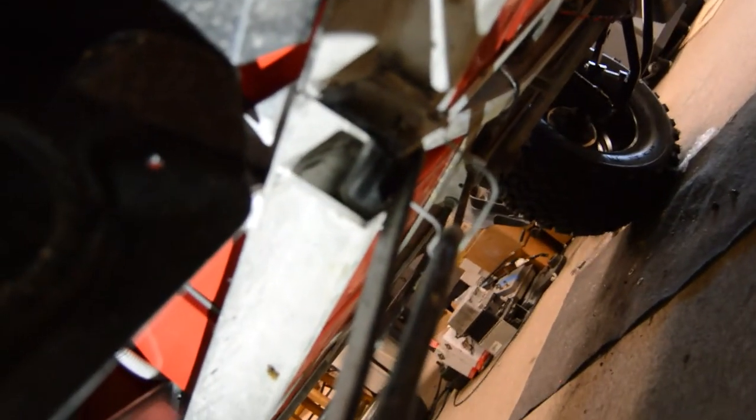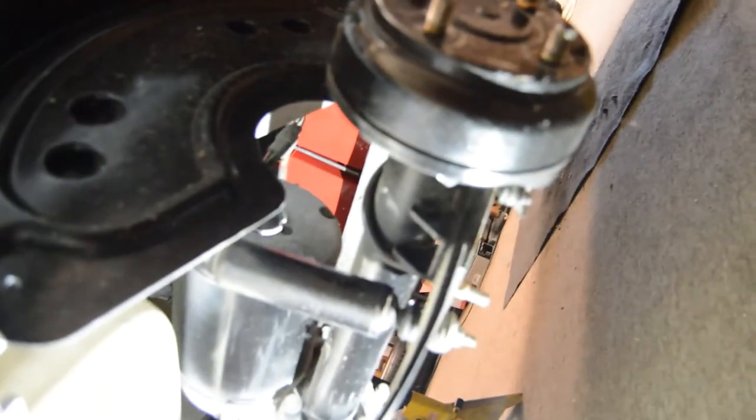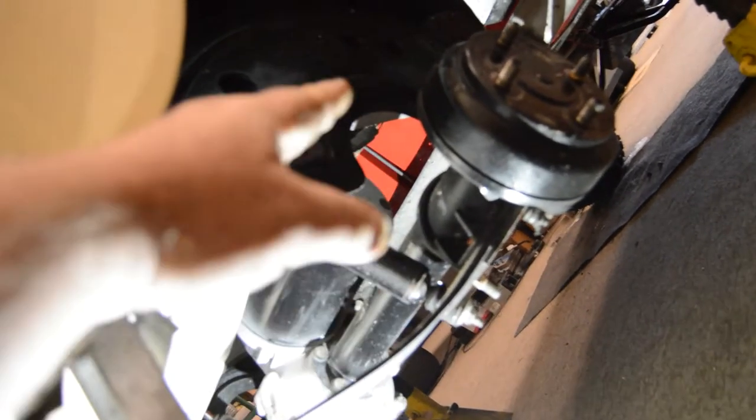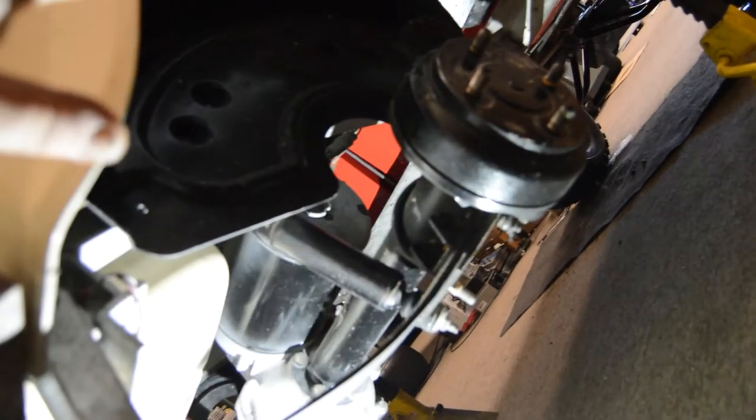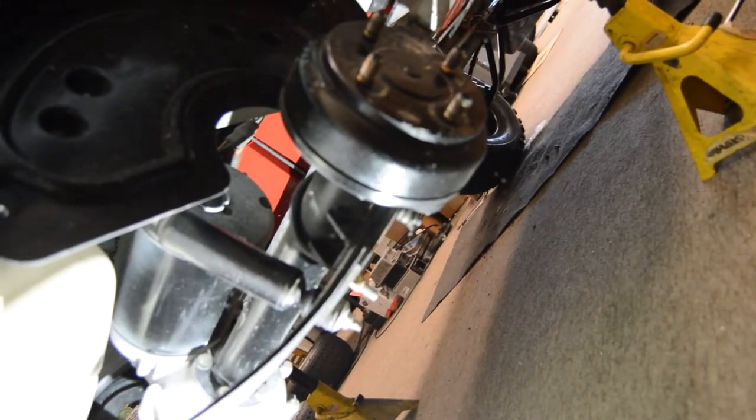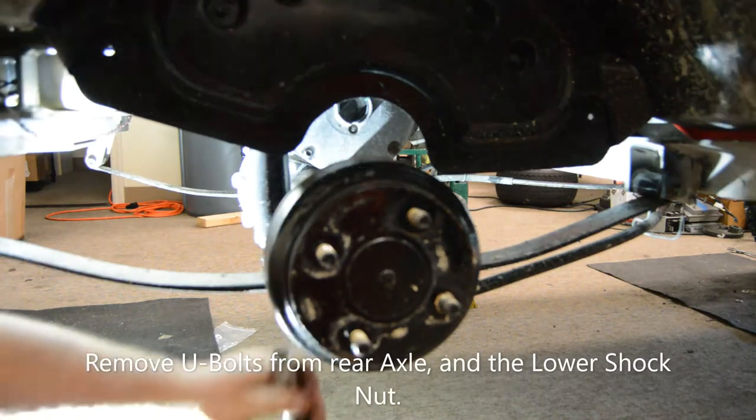We take the bolt out there on the upper shackle and we'll be removing that one as well. We'll also be removing the U-bolt that holds the rear end to the spring. After we remove those items the spring should fall out of place. Then basically what's going to happen is the spring will go on top of the axle — there's a block in there and that's what lowers the axle and gives the cart the lift.